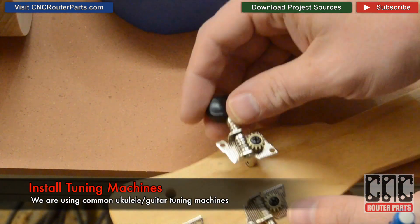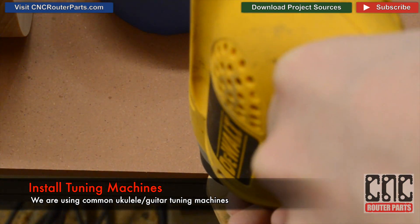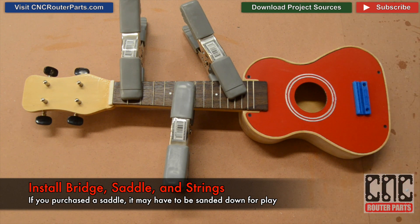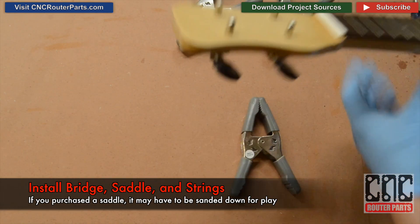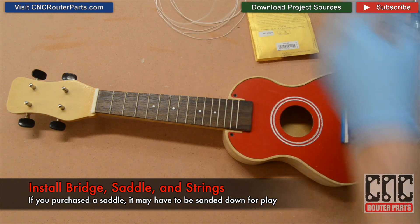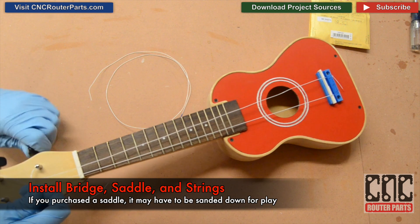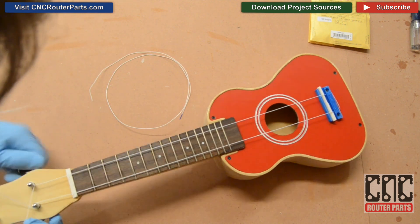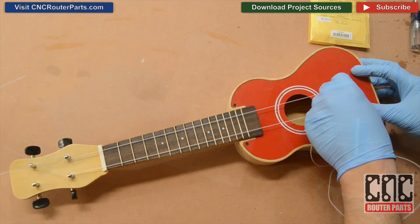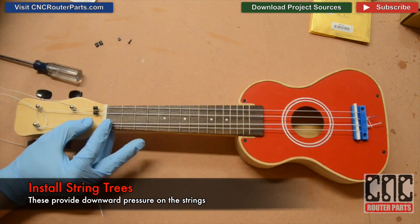I'll use the tuning machines as a template to mark the holes for the mounting fasteners, then pre-drill the holes and mount the tuners. While it looks like a ukulele now, I'll finish the job by installing the bridge, fitting the saddle, and installing the strings. My final assembly step is to install the string trees, which provide the downward pressure on the nut that we need given our flat Fender style head design.